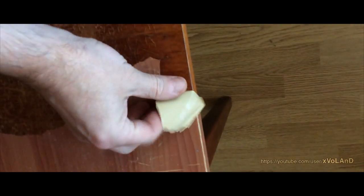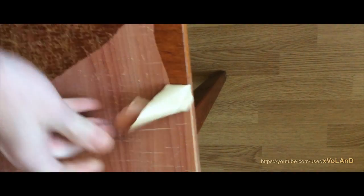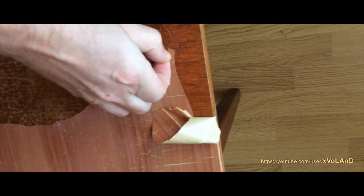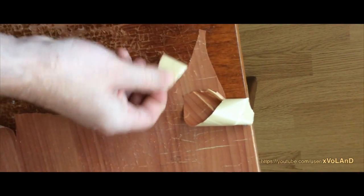I have here an old table and the varnish on the table is already damaged. There's some kind of film posted on the table and it leaves the remains of its glue on the surface.